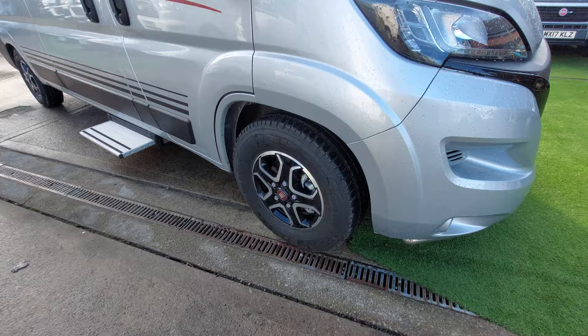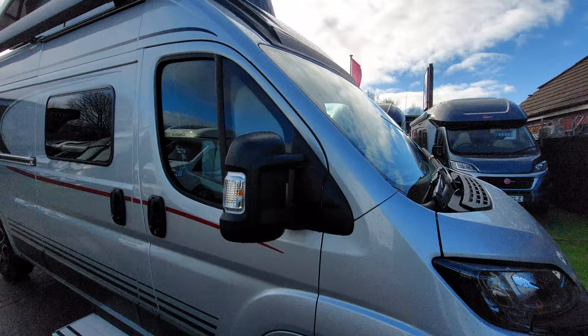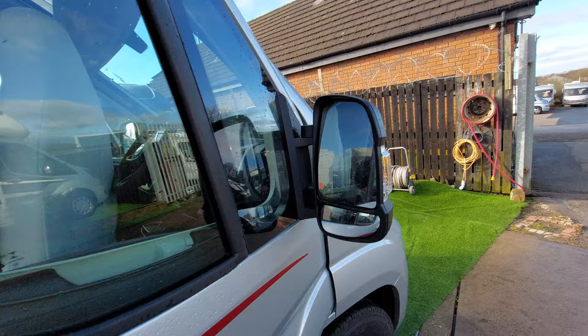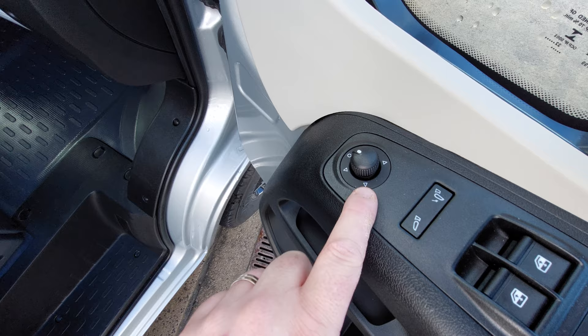We're based on the Fiat cab and we've got the Fiat alloys just here. We've got the mirrors — on most of them they are manually folding mirrors, but this customer has gone for the electric option. The electric option is activated from just inside with these switches here. You will have your standard mirror adjusters just on here, which will be both on the manual and on the automatic. Lock button here and then your electric window switches just there.